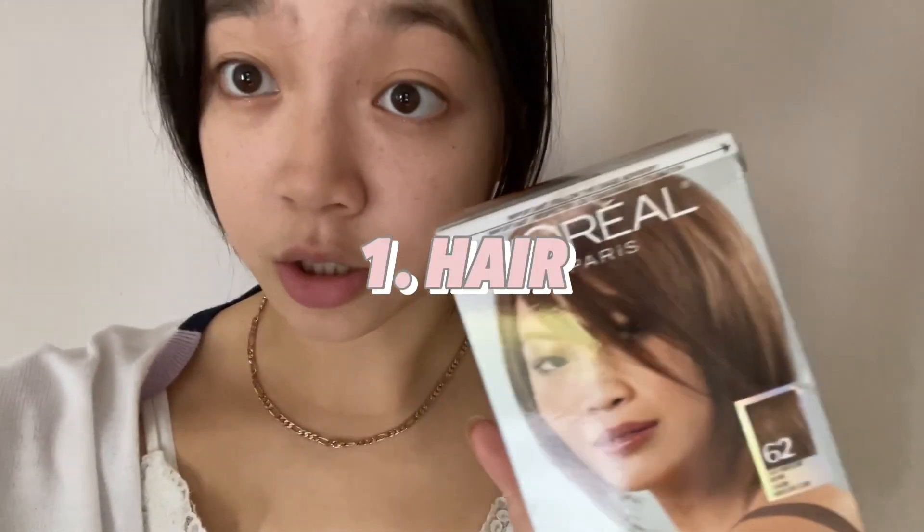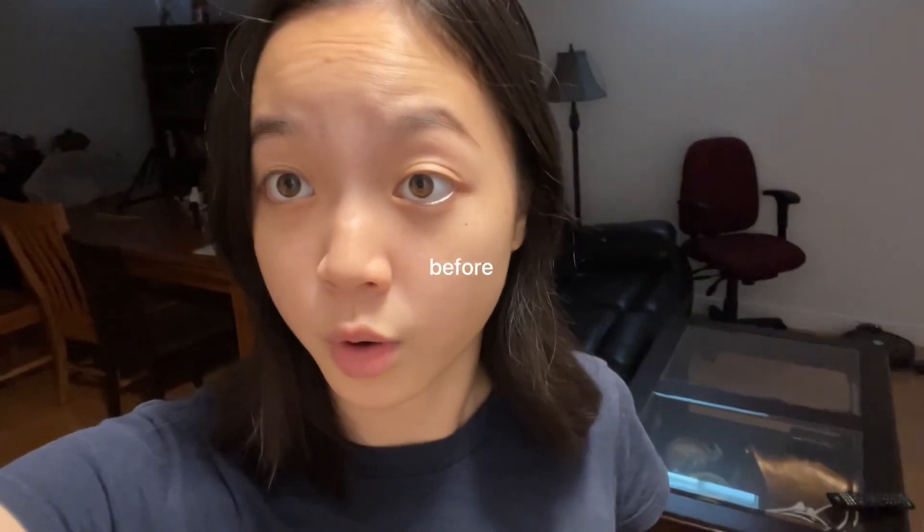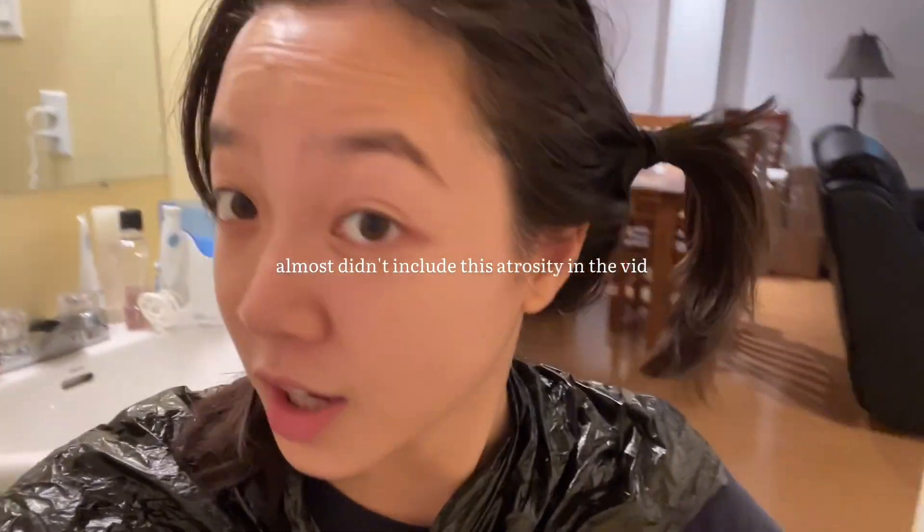This is the color that I chose — it's a light brown color. It looks a little light but hopefully it looks okay. And this is the current state of my hair before dyeing.